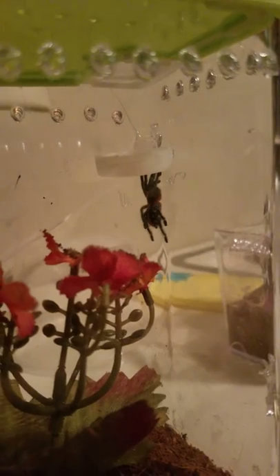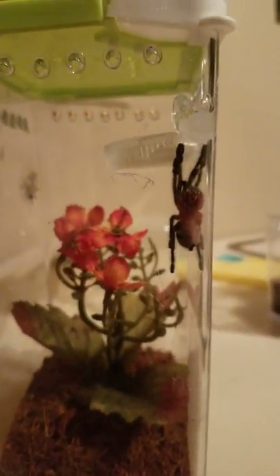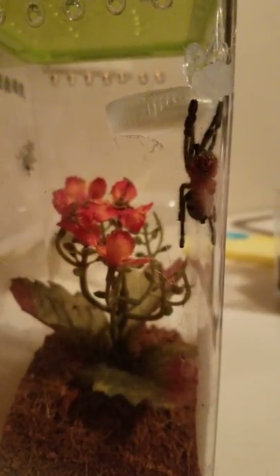Great, that's it. There she is. This little bowl up here is going to be for her water. She's super little, but she needed a bigger house. Bye-bye.